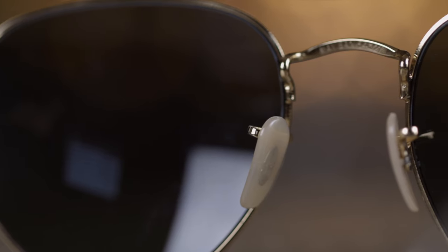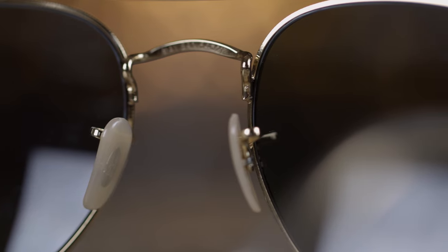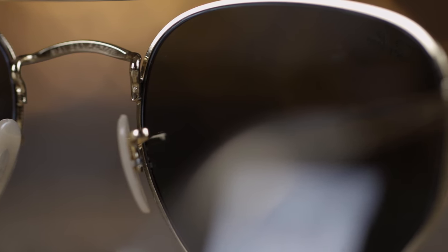These sunglasses actually fit the face very well with their nice acetate ear rests and with their fully adjustable nose rests. Through these ivory colored nose rests we can see an RB logo that's going to be there for authentication purposes.